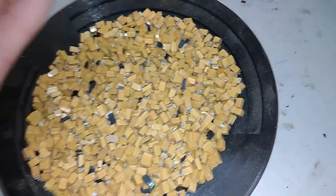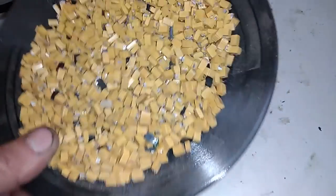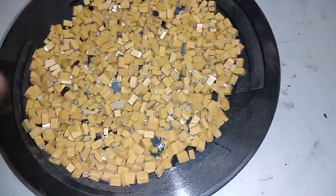This is all from that 500 modem, so you can see by my hand how much I have.